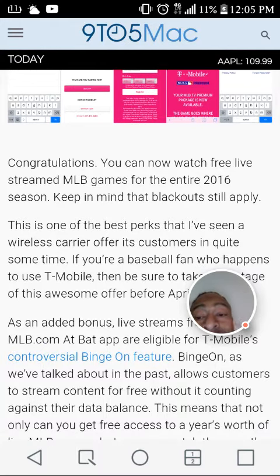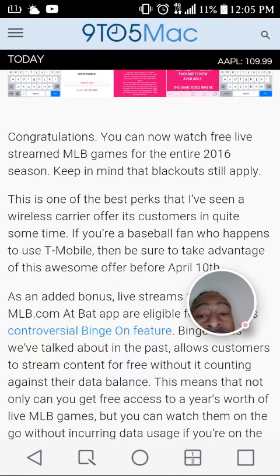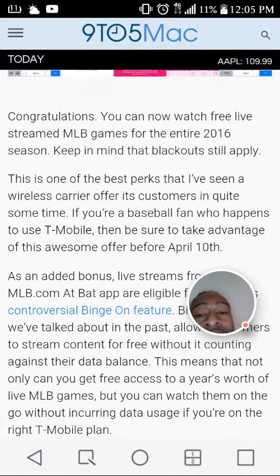Keep in mind that blackouts still apply. This is one of the best perks I've seen a wireless carrier offer its customers in quite some time, and if you're a baseball fan who happens to be on T-Mobile, be sure to take advantage of this awesome offer between April 3rd and April 10th.